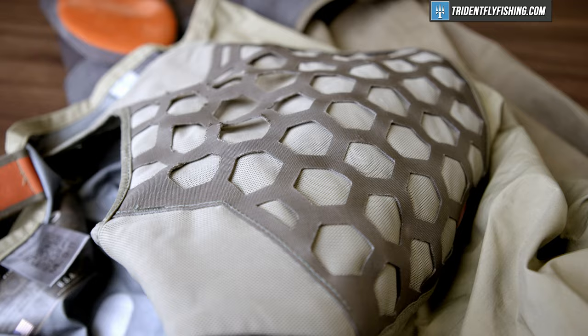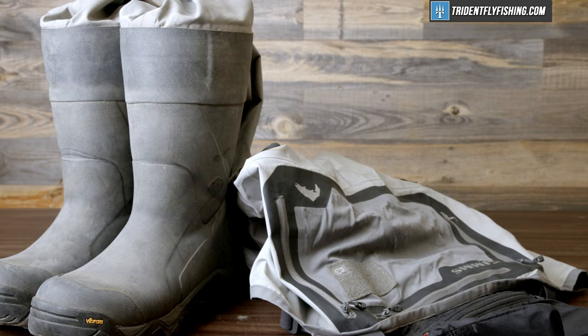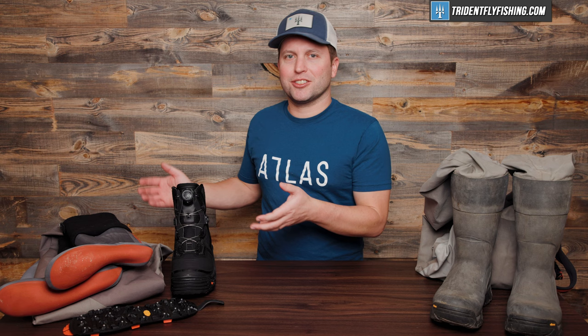Another big advantage to stocking foots is the size that they pack down to. As you can see, these fold down pretty nicely, whereas these boot foots are always stuck to the boot. So if you're going on a trip, this is just gonna be much easier to pack than your boot foots are.